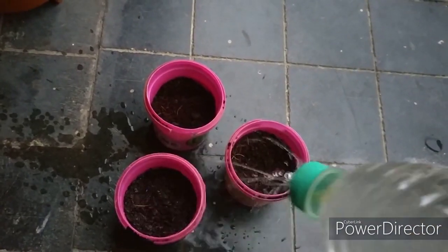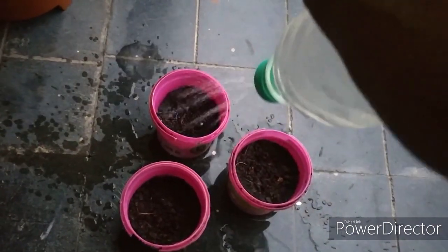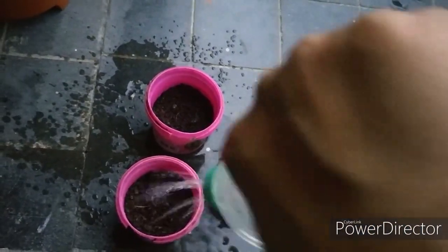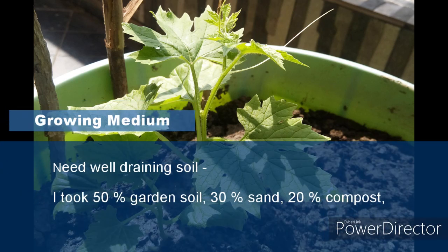After putting the seeds into the soil, press a little bit so they make contact with the soil, and water thoroughly. Keep the pot in a semi-shaded area and keep checking the moisture level. Seeds will germinate in 10 to 15 days, though it may take longer depending on various conditions.